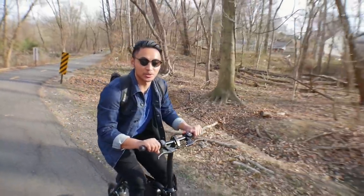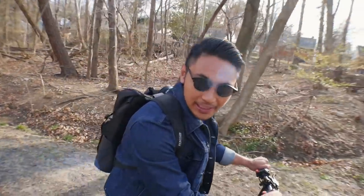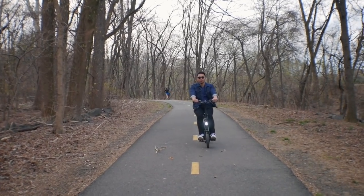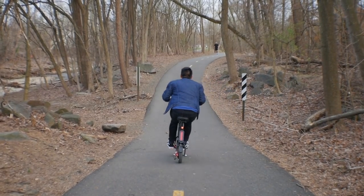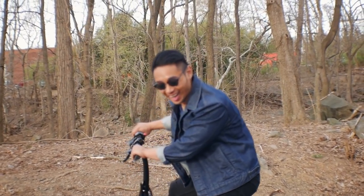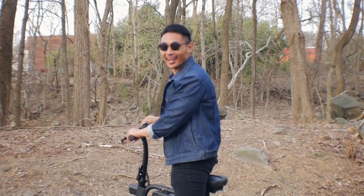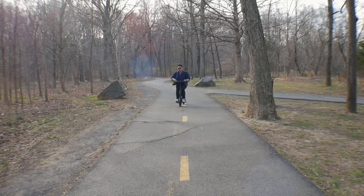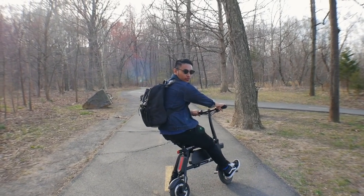Yesterday I wasn't able to really ride this because it got too dark after Nikki rode it, so today we're really testing it out. You know that little part inside of you that really wants a motorcycle because it's really cool? I kind of feel like that itch is being scratched while riding this thing. It's just so much fun to ride.